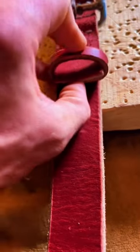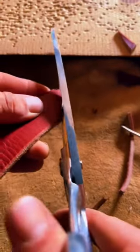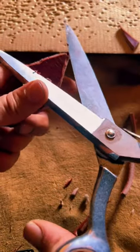Now it's time for the leather keeper. Once it's all stitched together, I trim the tail in and then shave the sharp corners.